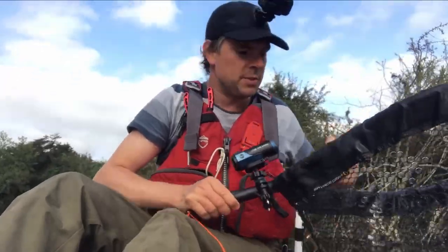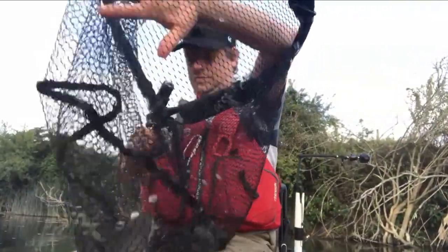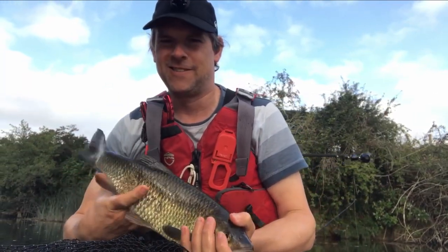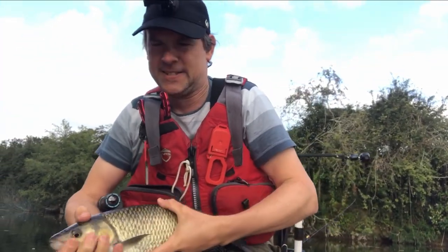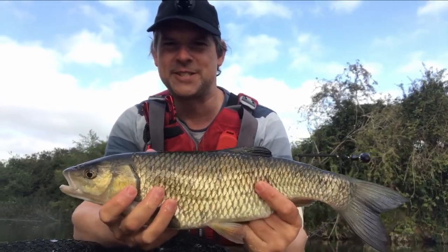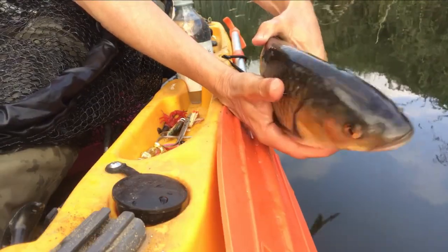Well, that's great. This one's got a bit of a scar on him actually — makes you wonder whether he's been followed by otters. There's a terrible scar on his flank here, but he survived. The other side's lovely. And he gave me a lovely scrap — such powerful little fish. And away.